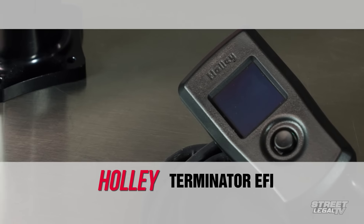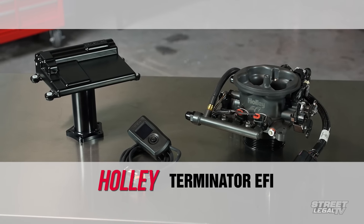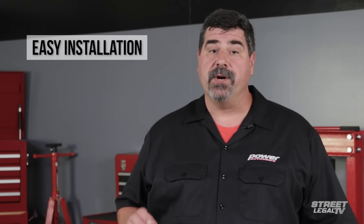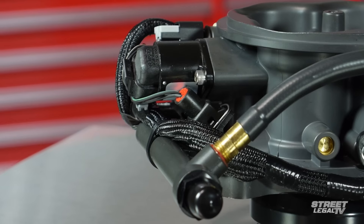The Terminator is Holley's carburetor replacement EFI system. It'll work in any application that uses a standard 4-barrel, 4150-style carburetor and manifold. It's self-learning, easy to use, and doesn't require a laptop for setup. It's the perfect choice when you're switching from a carburetor to EFI. The Terminator adapts and tunes itself as you drive.